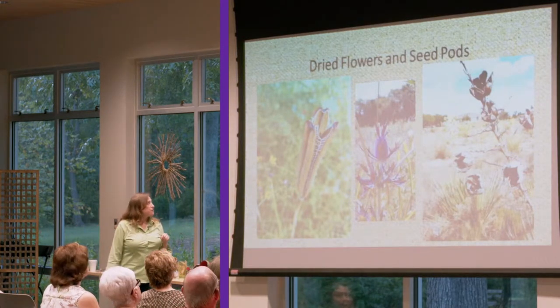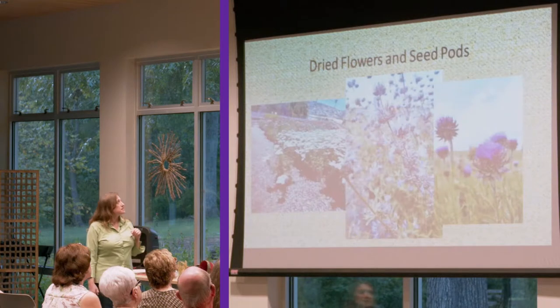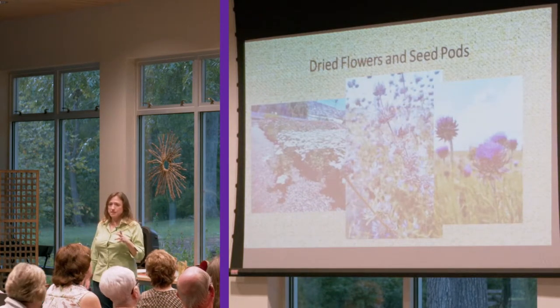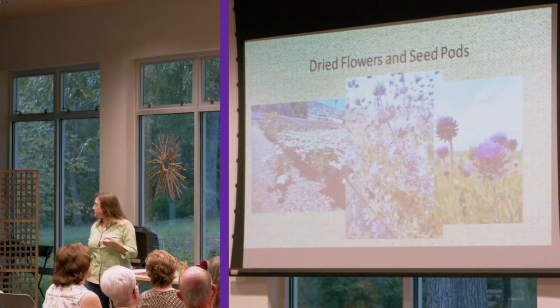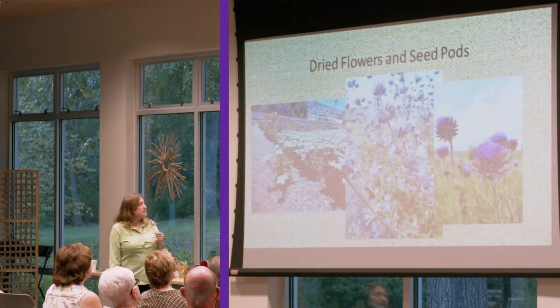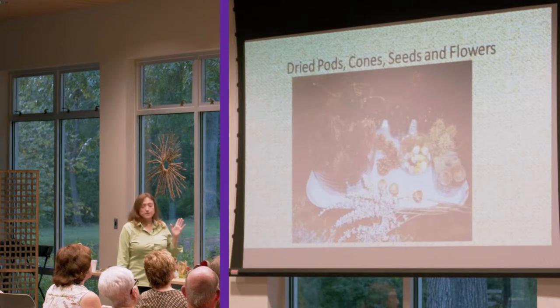Here you have the lily pod, the eugenia, yucca seed pods. You can use flowers and dry them yourselves — hang them upside down, put them in glycerin, different things like that. There are many types of flowers that dry well, including yarrow, sage, and different varieties of thistle. Of course, roses and all kinds of things dry very well.